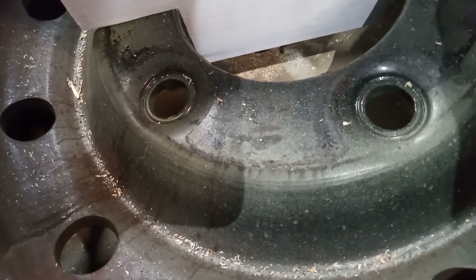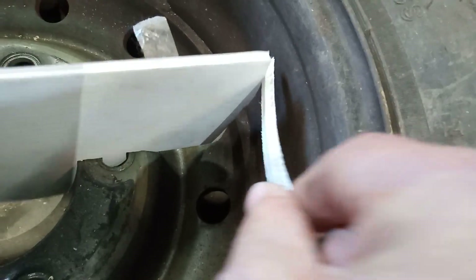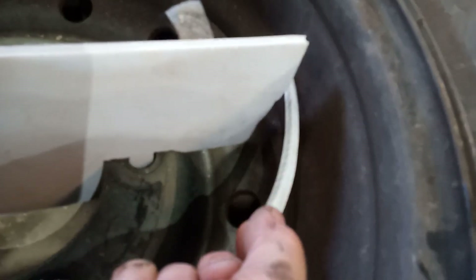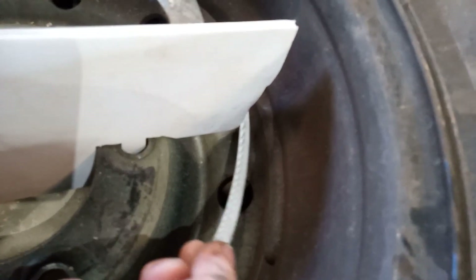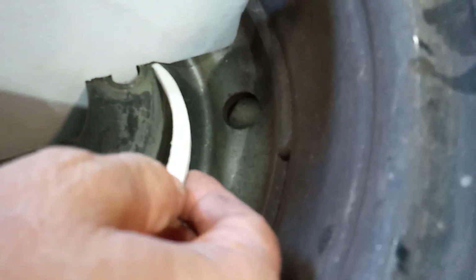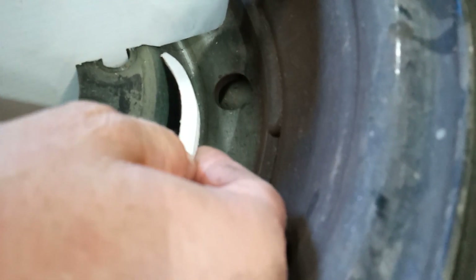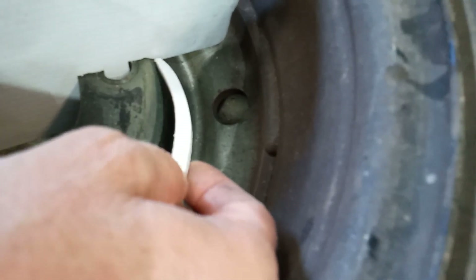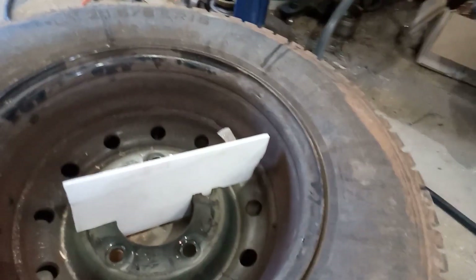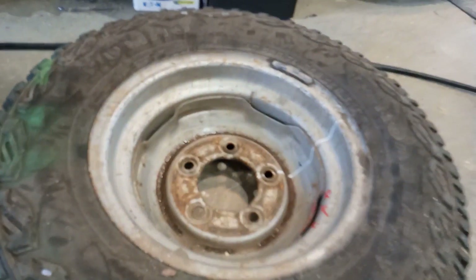You can see — heaps of clearance all the way around here. The tightest place is going to be right there — the caliper sits about one or two millimeters from that part. Now grab it and stick it in a normal Land Rover Series 3 rim.